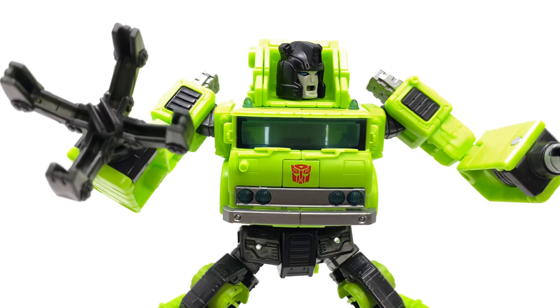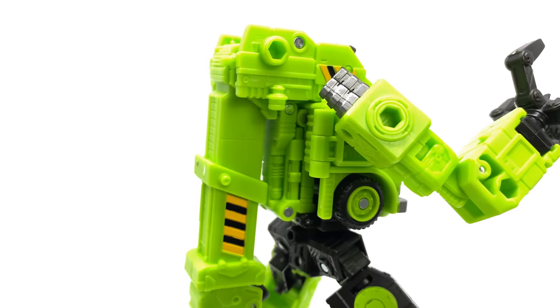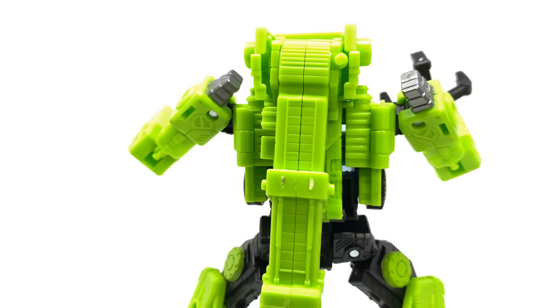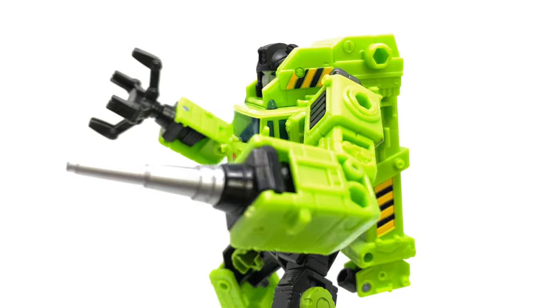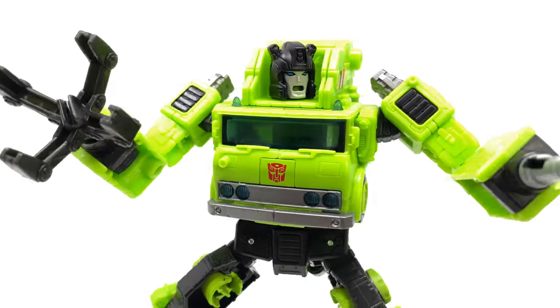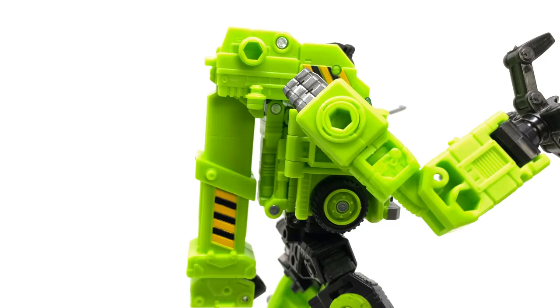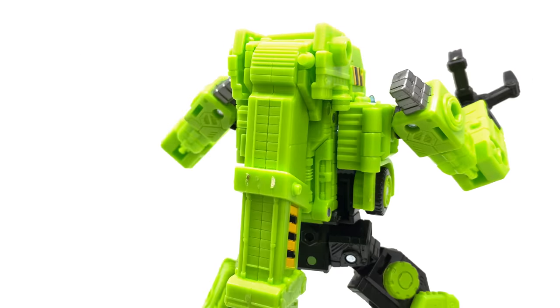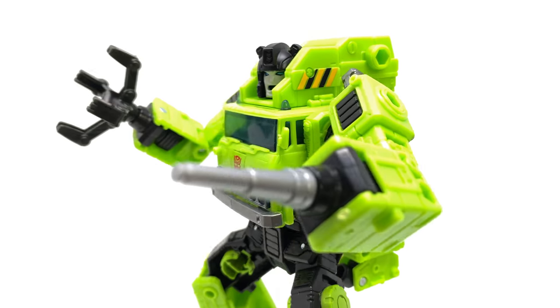Hello everybody and welcome back to the channel. In today's video we're going to be taking a quick look at the upcoming Transformers Legacy Velocitron Voyager Class Road Hauler. The figure is a direct repaint and minor retool of the Transformers Earthrise Grapple, directly based upon an old e-hobby exclusive, and as far as the repaint is concerned I think it's pretty nicely done, especially when we get into that awesome looking robot mode.